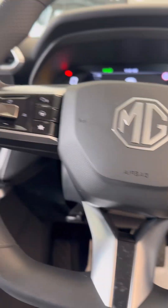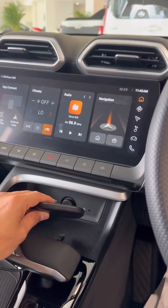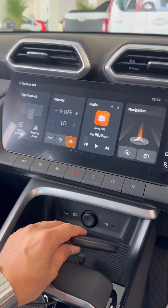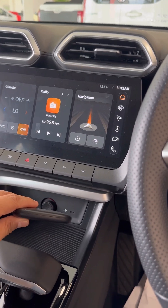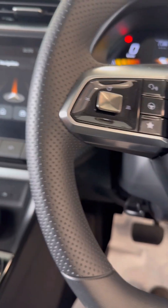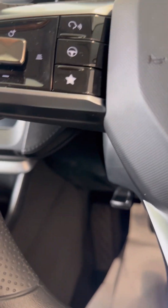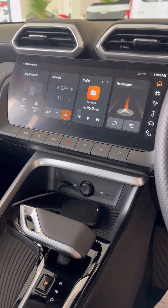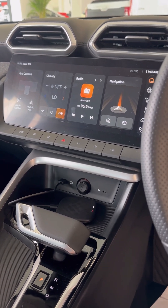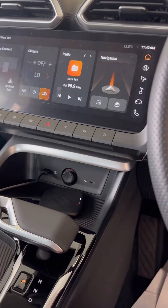Hi, this is David from Smartworld. We're going to show you the easiest way to install any app on your new MG ZS Hybrid and models with a similar car radio. This is the App to Car Mini 11 - it's a plug-and-play adapter that will allow you to use any app you want, like Netflix, Kayo, Disney Plus, YouTube - anything you want to install on the car radio.